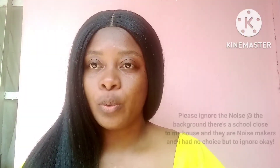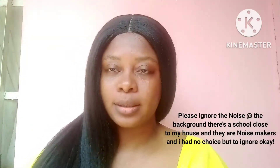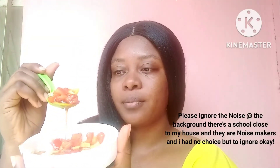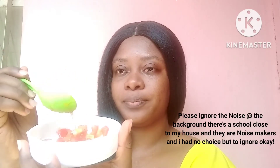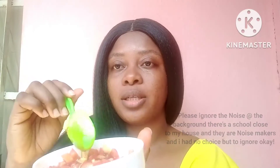Hello guys. I'm done with the video and this is it. See? This is it.